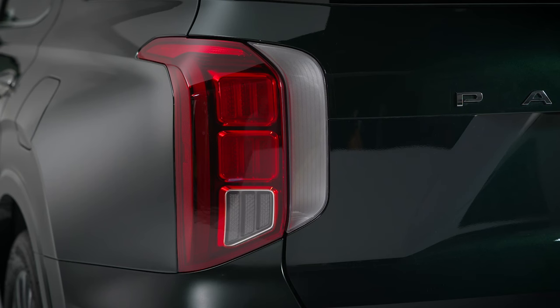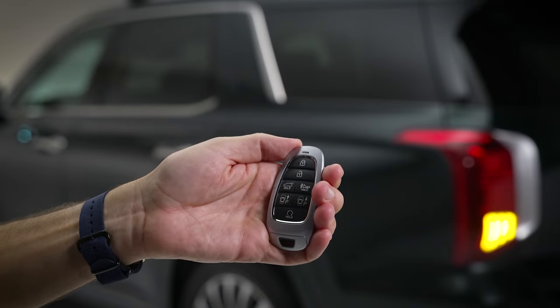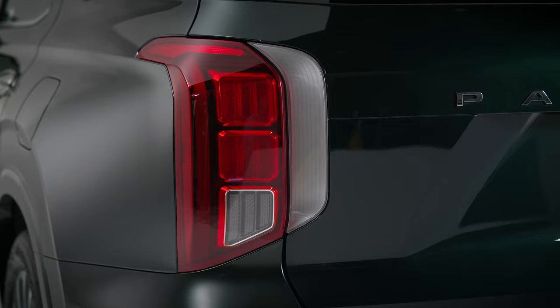Your Hyundai will signal when you have locked it with a single audible alert and a single flash of the lights. Unlocking will result in two audible alerts and a double flash of the lights.